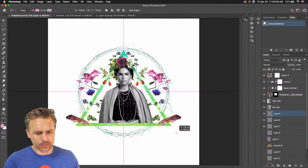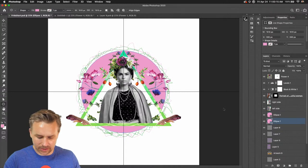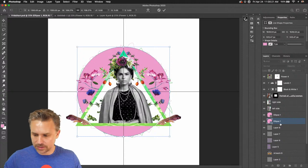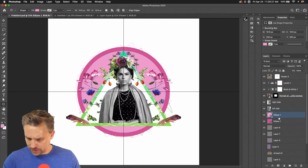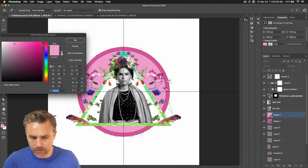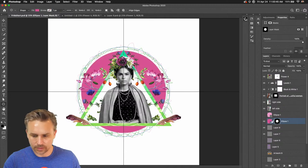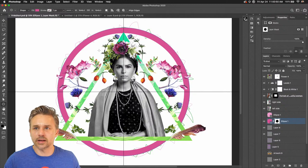I'm going to do two circles. I'll draw one, then do another one, Command-J to jump that layer, Command-T Option to drag it out. The second one is going to be darker. Then I'll do a little bit of masking here. That was a long way of just getting a circle around the edge.